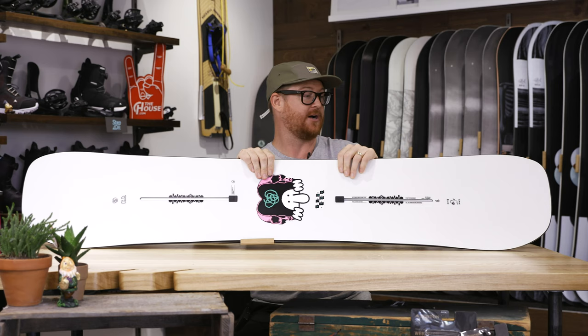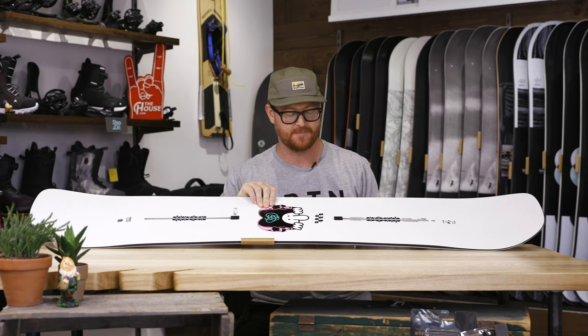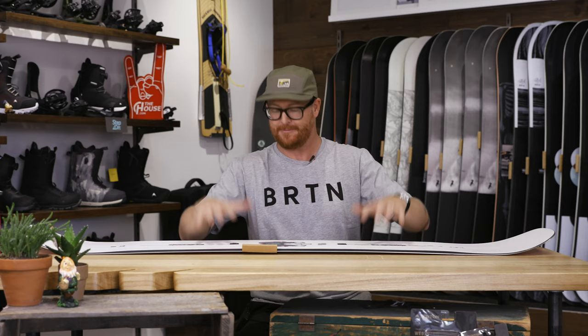It's a true twin board — the nose and tail are the exact same shape. You can ride it this way or this way and it'll feel the same. It features a centered stance with a channel mounting system that accommodates both traditional disc bindings and EST bindings from Burton.